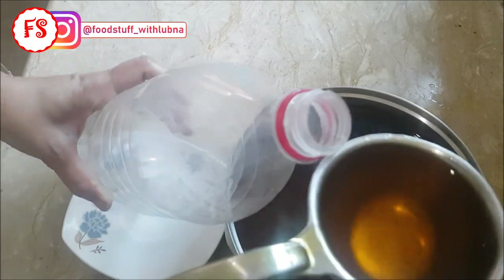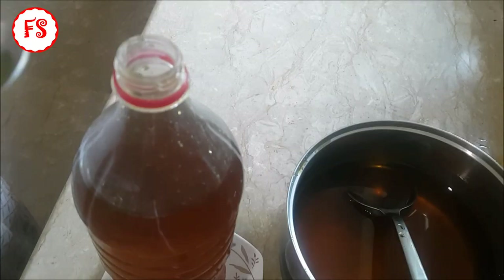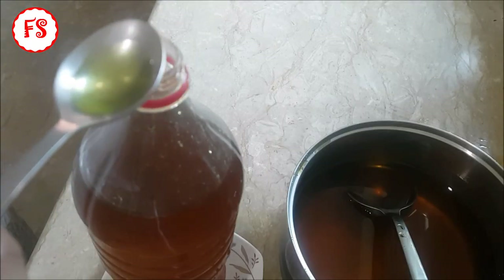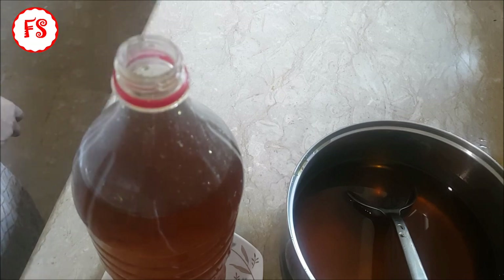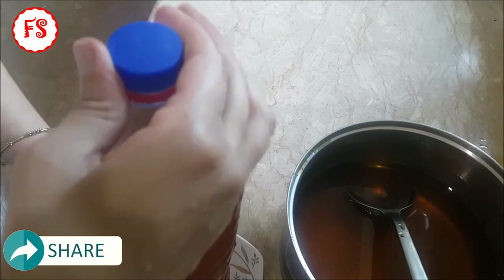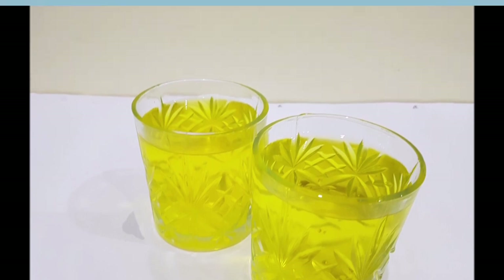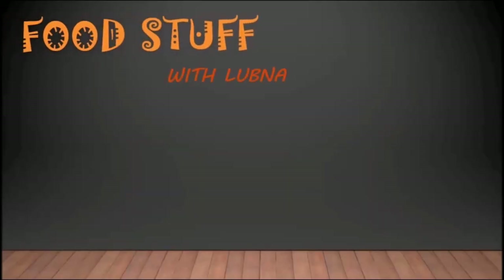When I was using the sherbet, I added the food color. Now we will fill these bottles. I will put in half a teaspoon of sandal essence. It is a 1.5 liter bottle. Half a teaspoon of sandal essence will be enough.